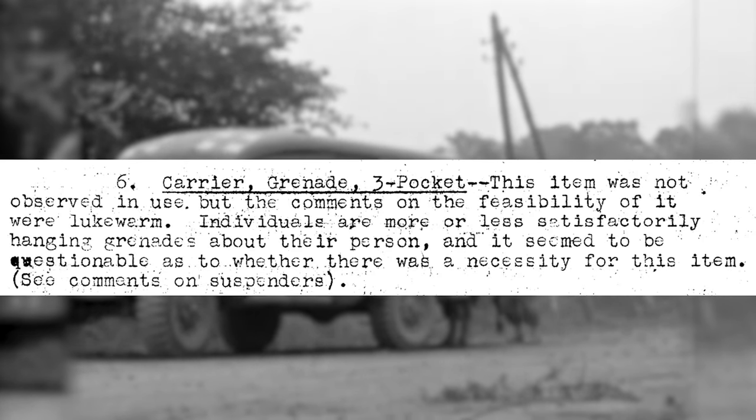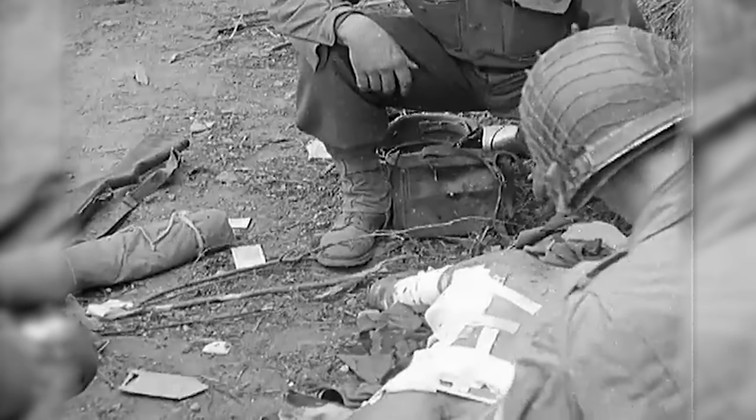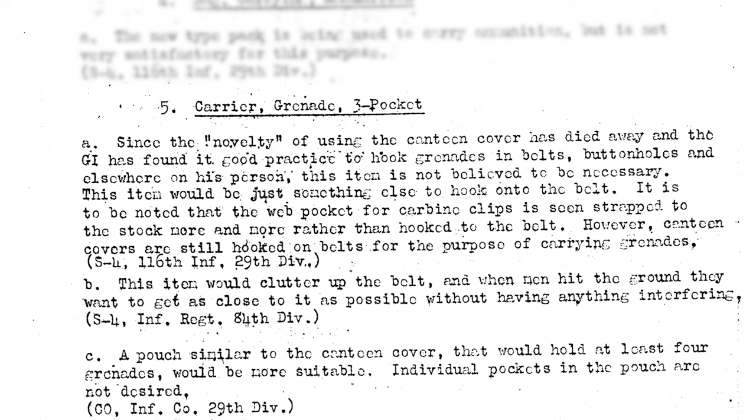It's also reported that this item was not that popular and rarely seen in use. Most likely, soldiers were so used to having grenades hanging from their suspenders and other places that there was little need for the grenade pouch.